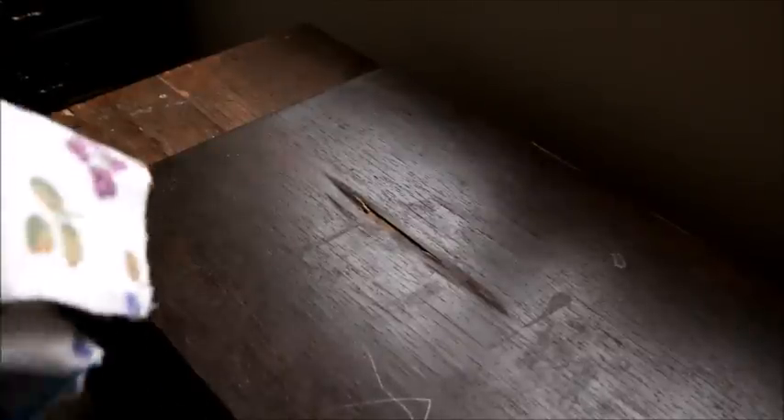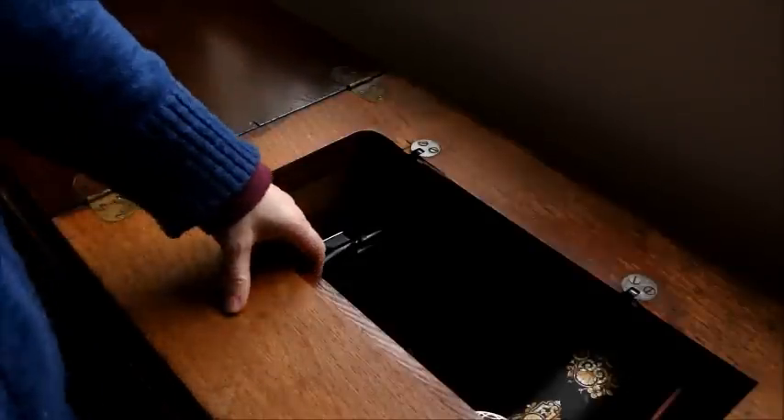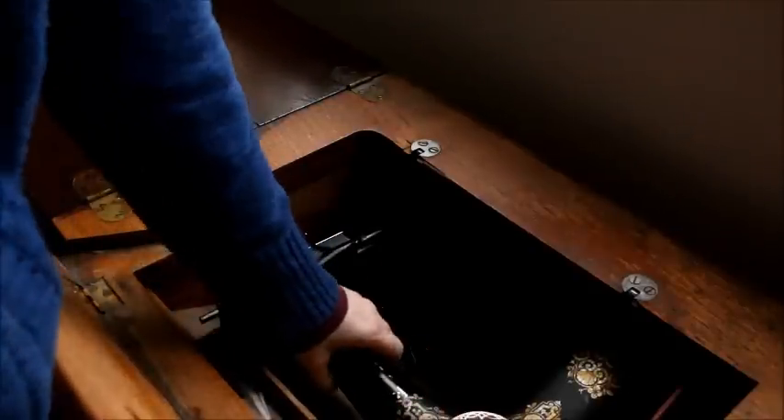On a treadle sewing machine, at least on a traditional one, all you have is a straight stitch. The way that you do fancier things with your treadle is by using the attachments that come with it.